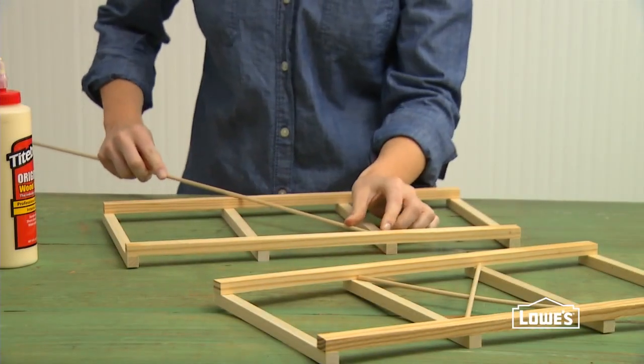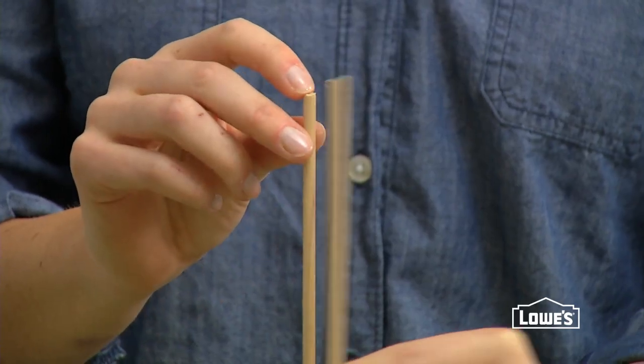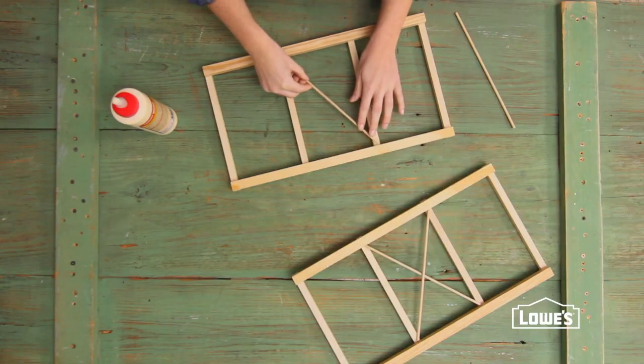When those dry, get a rough measurement for the two pieces of dowel that create the X across the frame. The slightly shorter dowel gets glued and taped in place first. The longer piece allows for the overlap.